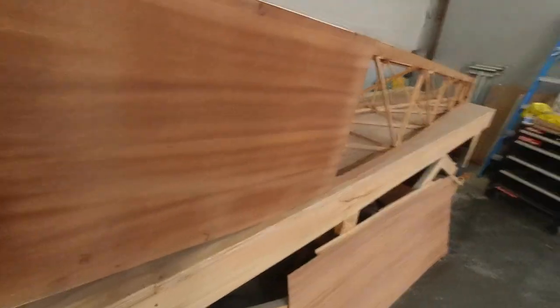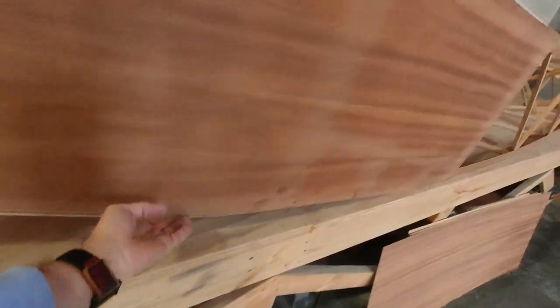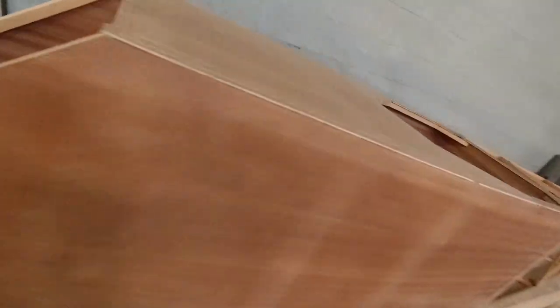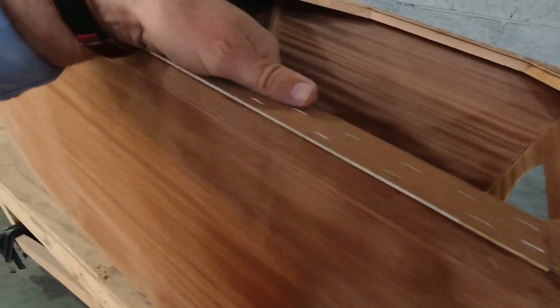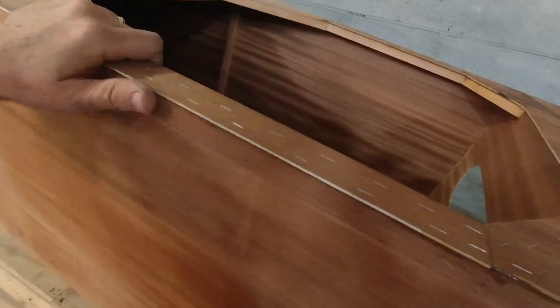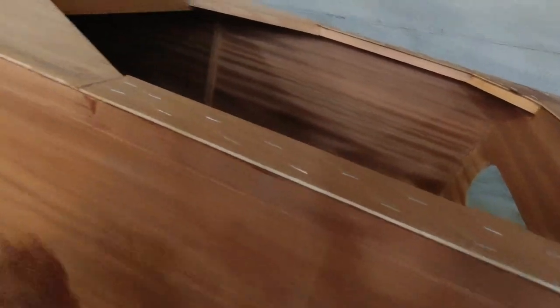Welcome back to the channel. I'm getting ready to put this back on the sawhorses so we can do some work on it. I've got to remove some staples, clean up the underside, and first I just have to route this out with the flush router. Then I'll clean up the underside, and I'm going to try using the flush router to clean up the epoxy — going to give that a go and see how it works out.